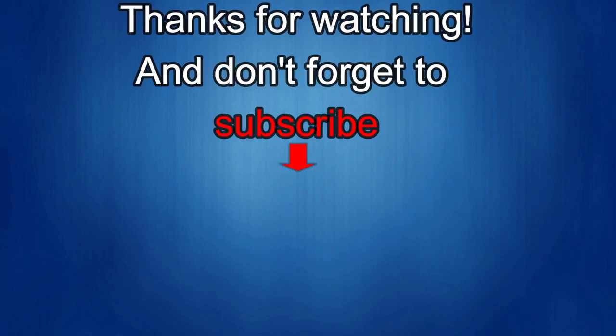Thanks again for watching our review. If you liked it, then show us some love with a thumbs up, subscribe to the channel, and share the video with your friends, because your support helps me keep the channel going so I can continue to offer you guys discounts, giveaways, and of course fresh content.